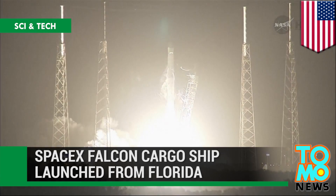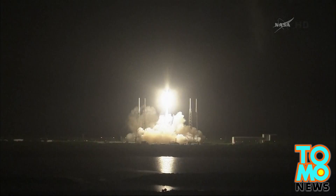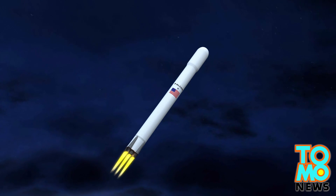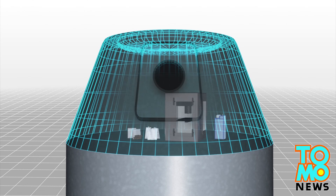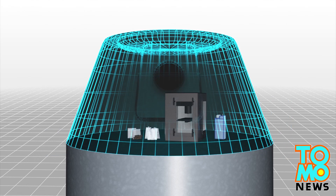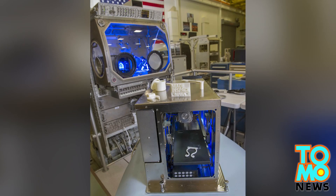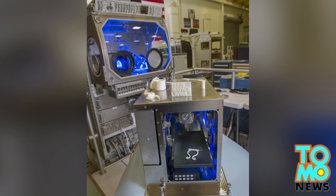SpaceX has launched a Falcon 9 rocket into orbit on Sunday in the second Dragon mission of 2014 to resupply the International Space Station. The Falcon 9 V1.1 consists of two sections: a pressurized capsule and an unpressurized truck section. The pressurized section is carrying 2,300 kg of supplies including food and beverage, equipment including lithium batteries, and a 3D printer destined for the six-member crew at the ISS. Falcon 9 is scheduled to arrive at the ISS early Tuesday. The 3D printer, developed by Made in Space, will mark the first one sent to space that allows astronauts to print spare parts on the spot.